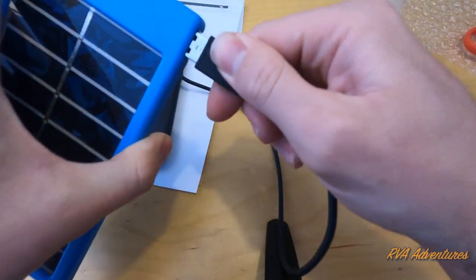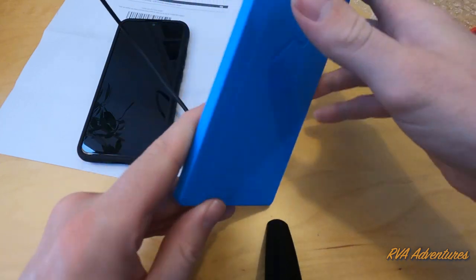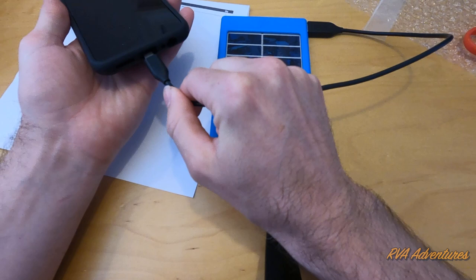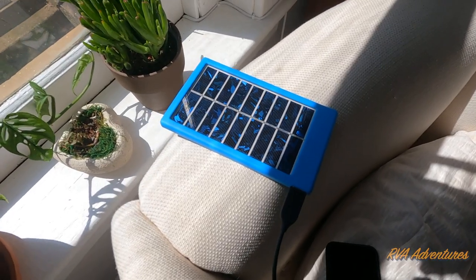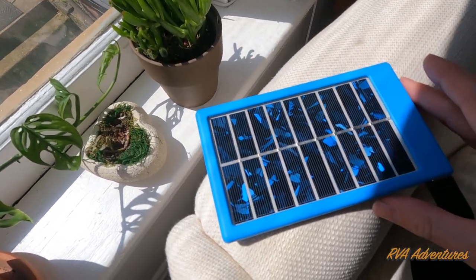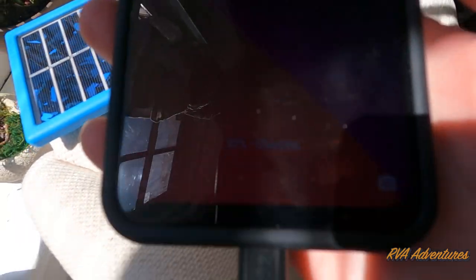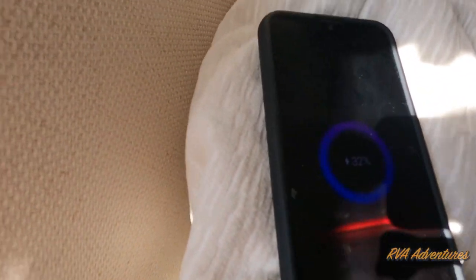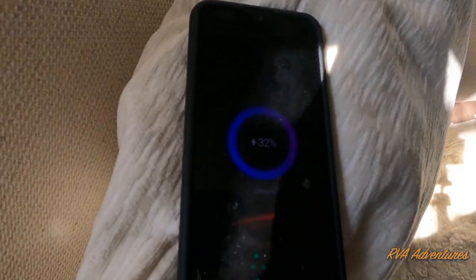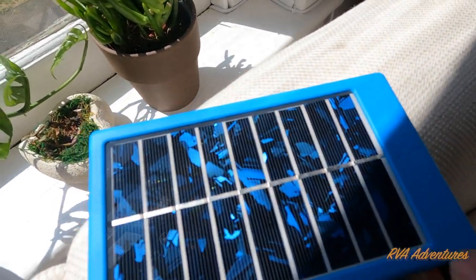Let's see if it works. It should have a USB port — there's the USB cable. The brand is Sun Stream, made in the USA. I'm going to plug it in. I'll probably have to go somewhere sunny to see if it will charge. Let me put it in the sun here. There it is — it is charging, so it does work.